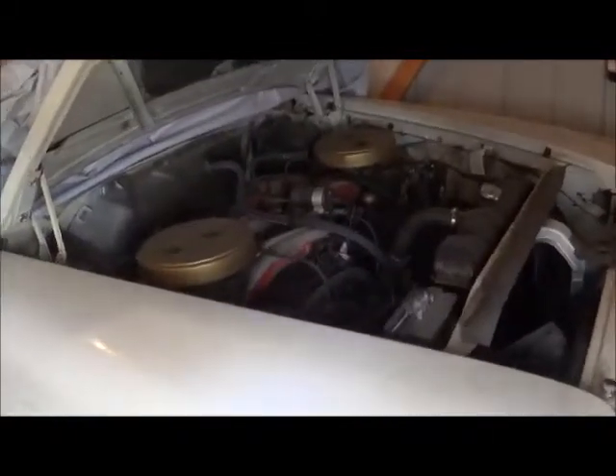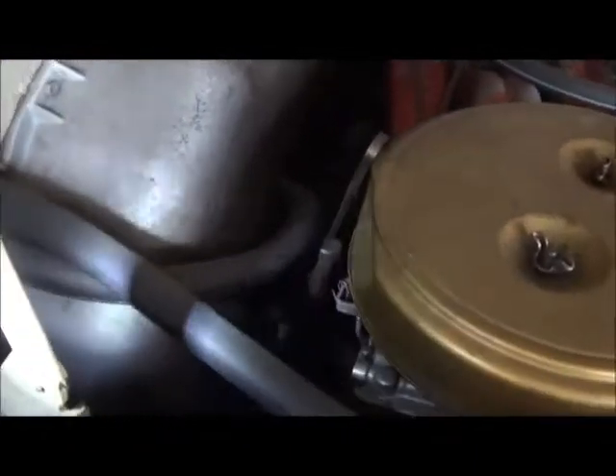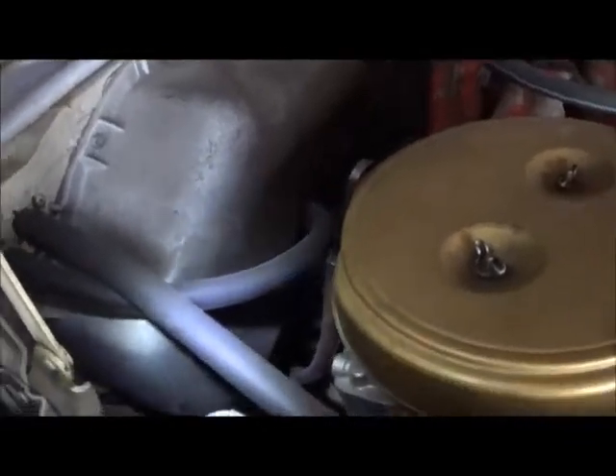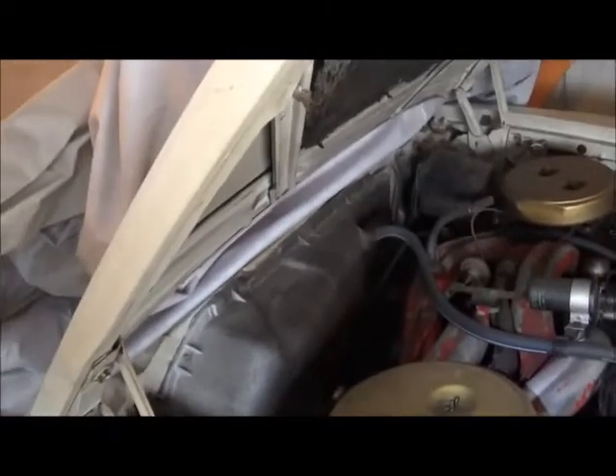Now we're looking at a 300F and the transmission dipstick is just like what we saw on the G. This is the dipstick out of the black car and it measures just under three feet top to bottom.